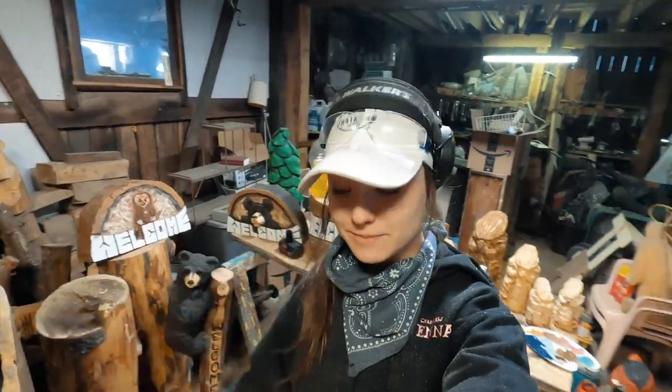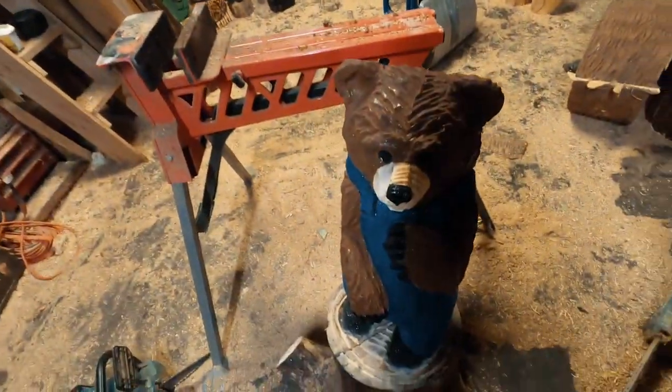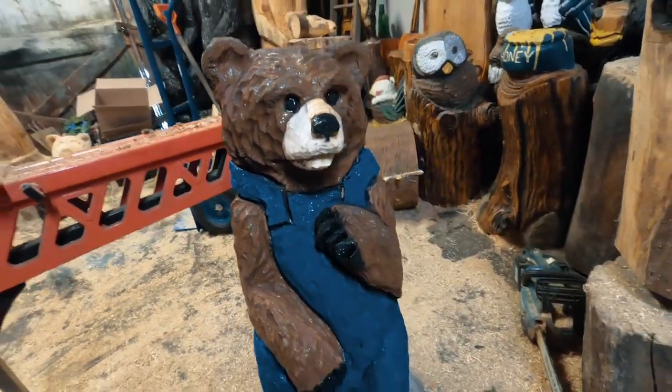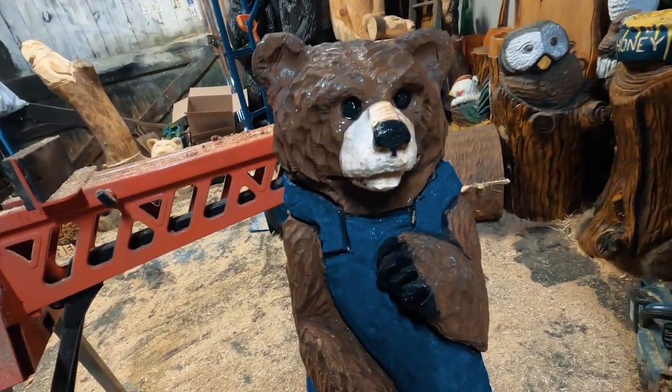Okay guys, I got a grizzly bear with his blue overalls — he finally has blue overalls. He's just about done. Obviously he needs to dry more, but he's looking really good. I'm excited with him. Gotta make his eyes pop. This is just a little bit of what I do. Hope you guys enjoyed this video — we'll see you next time. Saw on!